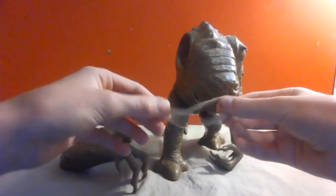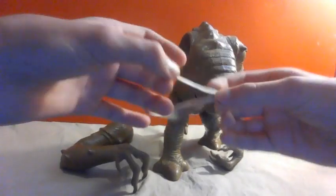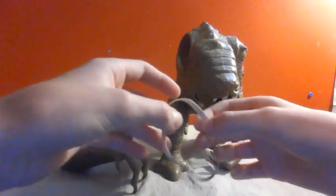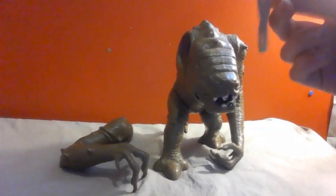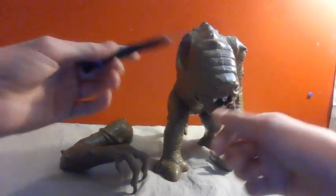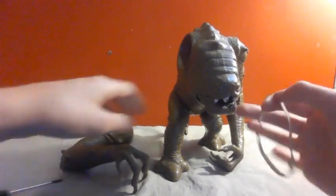To fix him, you're going to need a rubber band — preferably one that's a little thicker, or not as long, but it has to be somewhat long, otherwise you won't be able to actually fix him. You're also going to need a screwdriver or something else that can work for holding the rubber band up, as you'll see later.